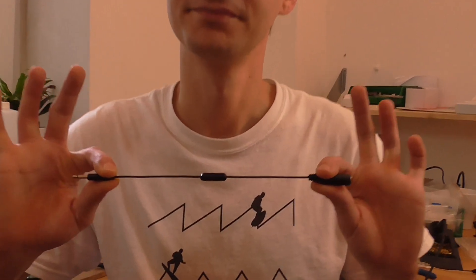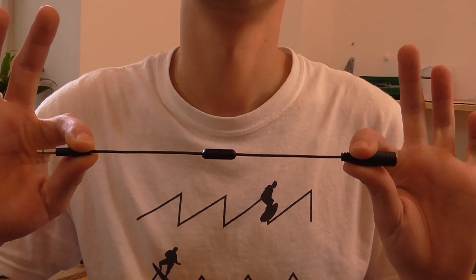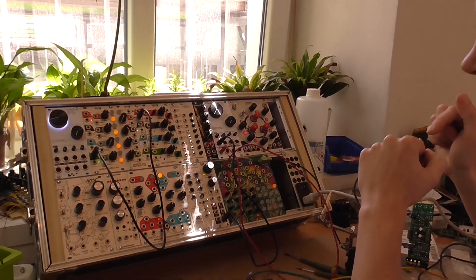Hi, I'm Christian from Koma Elektronik and this is the new attenuator cable. So how does it work?